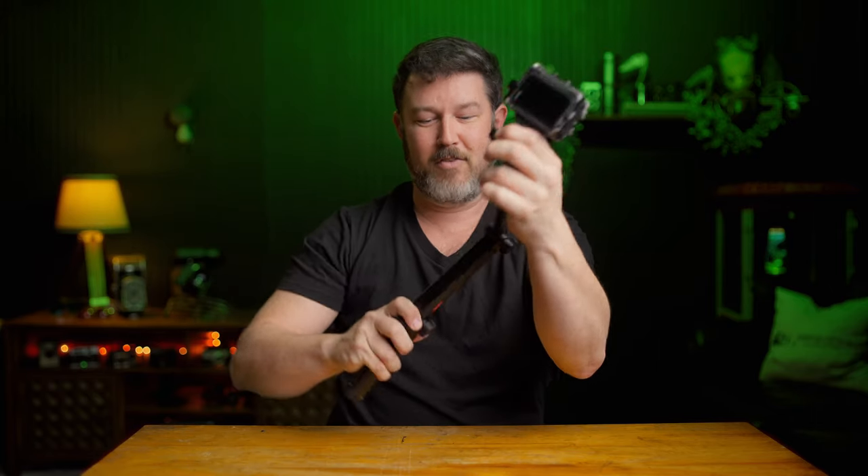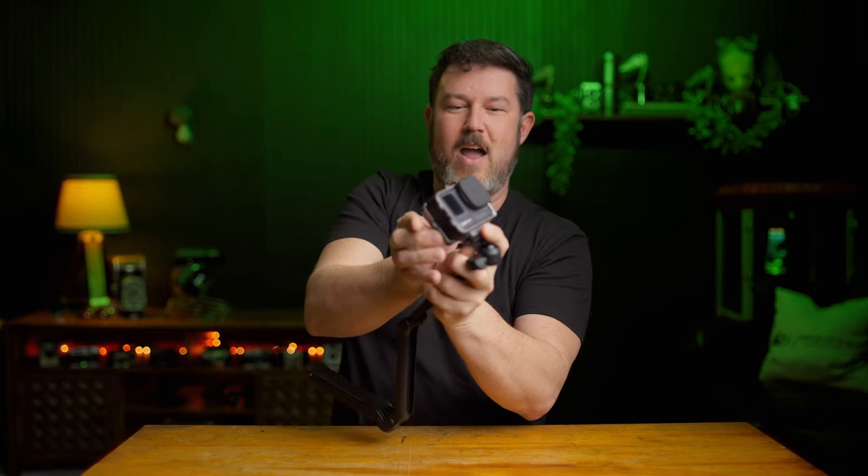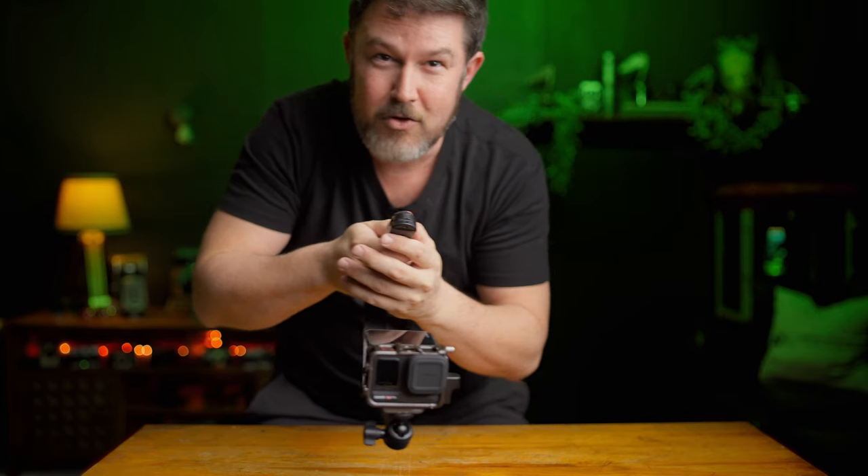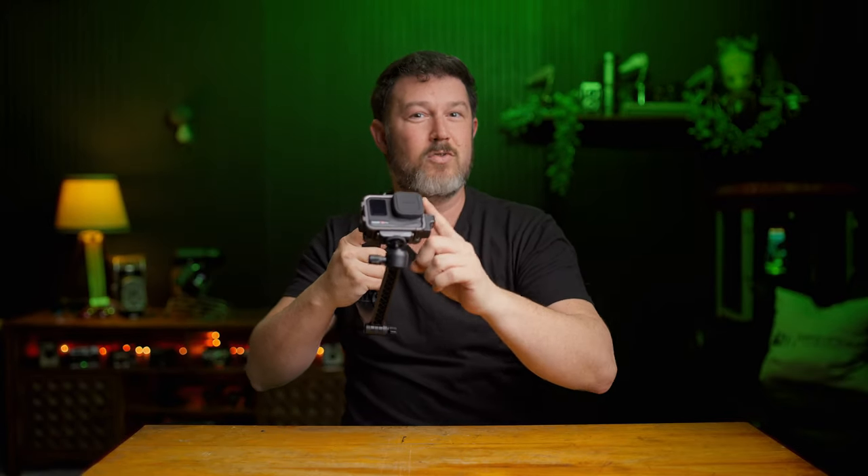Then you can flip everything around and flip the screen up — and now you have an under carry rig, great for any of you using this to shoot real estate videos.